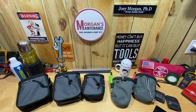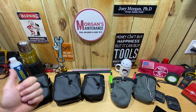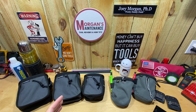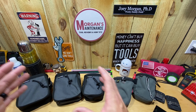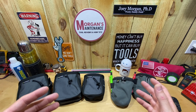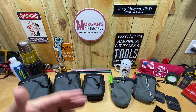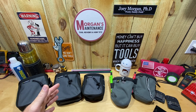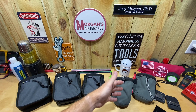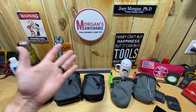Hey guys, Morgan's Maintenance. Today's tool review is something by Holstery.com. They just released some new Joey pouches — the big Joey and the regular size — and I went ahead and picked some of those up. One reason is I just wanted to try them out, and another is I've got some friends I want to give Joey pouches to that work alongside me. I got a percentage off so I went ahead and ordered some.